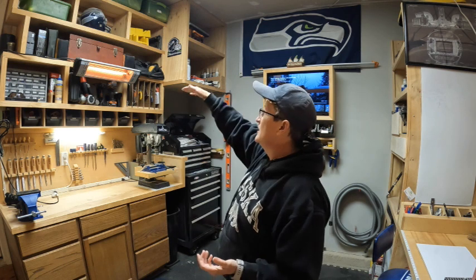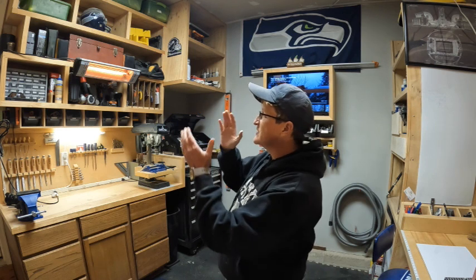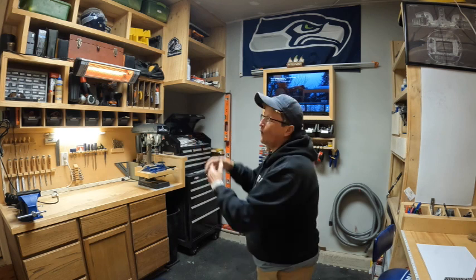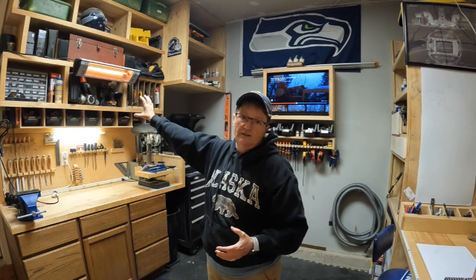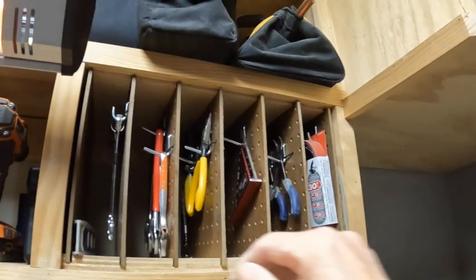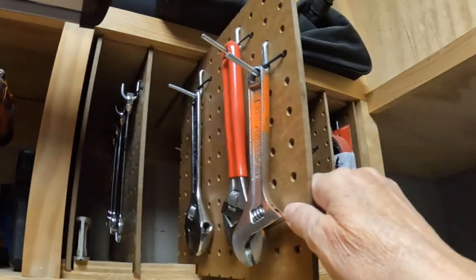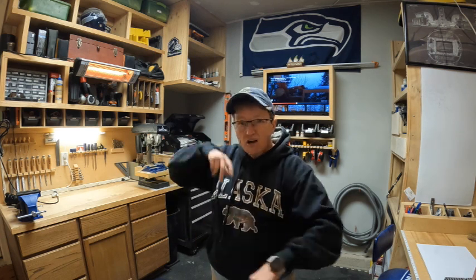I took three-quarter inch plywood and some one-by-twos and started making compartments. I knew the tools I had and roughly what size they were, so I built sections for those tools — a section for all my small screws, a section for all my nail guns and screw guns. I utilize those the most, so I put them directly above my work area. Next to that I took a core of pegboard and cut it to make pockets so they slide out.